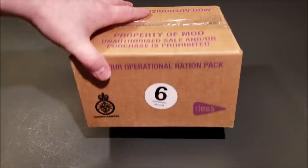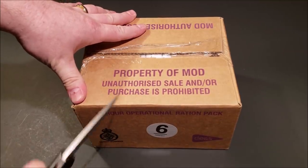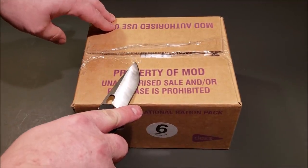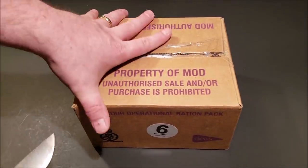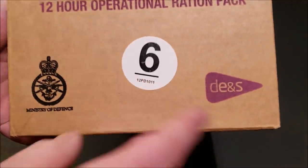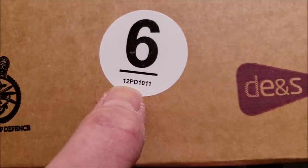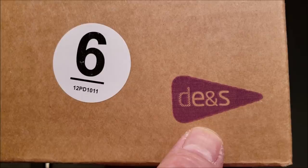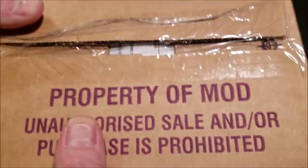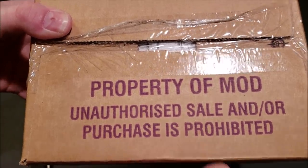NimsMRE actually sent this to me from all the way over in the UK — she had one of the first reviews of one of these up on YouTube; there'll be a link to her channel in the description and comments. This one is menu number six, production date December 2011, or possibly October 2011. There you have your Ministry of Defense symbol and DENS 12-hour operational ration pack. Up here it says it's the property of the Ministry of Defense — unauthorized sale and/or purchase is prohibited.